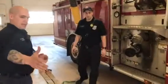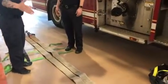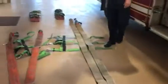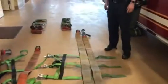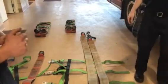We lay it out side by side. As you can see, there's one length together — the 50 feet is 25 feet long. We have our male coupling on the correct side, which in this case will be on the right side. Even though in the other video I told you it needs to be on the left side, you'll see why we changed it in a minute.